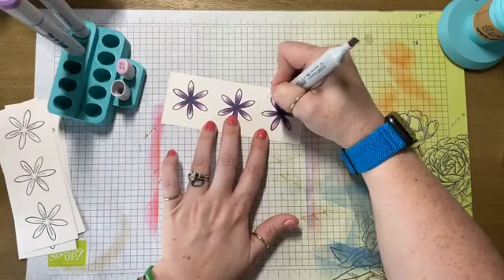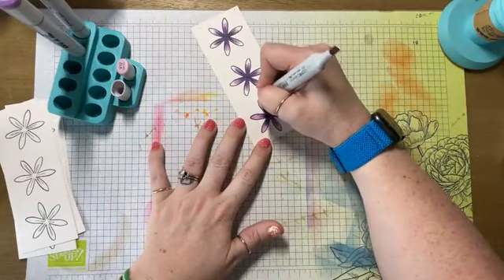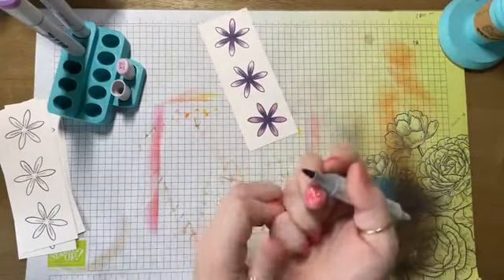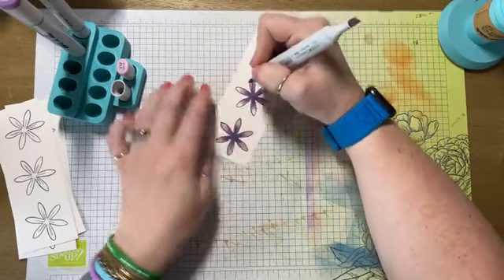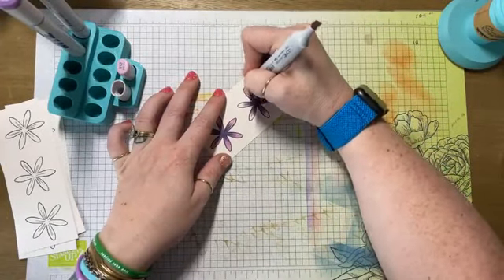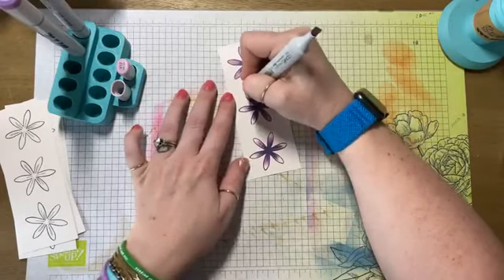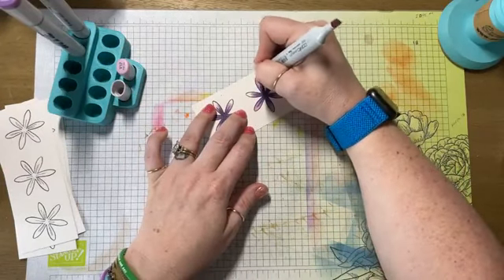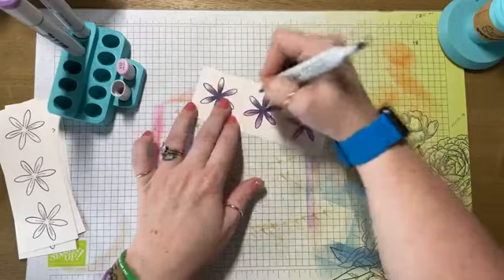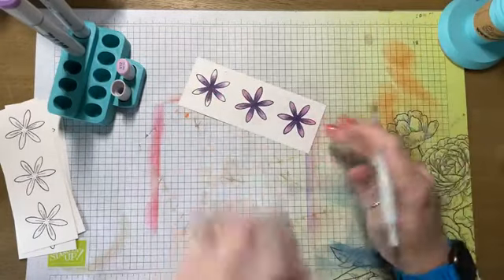This flower is super versatile. You can use it in conjunction with some of our other flowers or you can use it on its own. If you just use like two of them, you have a regular daisy. If you use three or four or five, you have a Gerber daisy. If you keep stacking them, you can get to a zinnia. If you stack them even further, you can get to a dahlia.